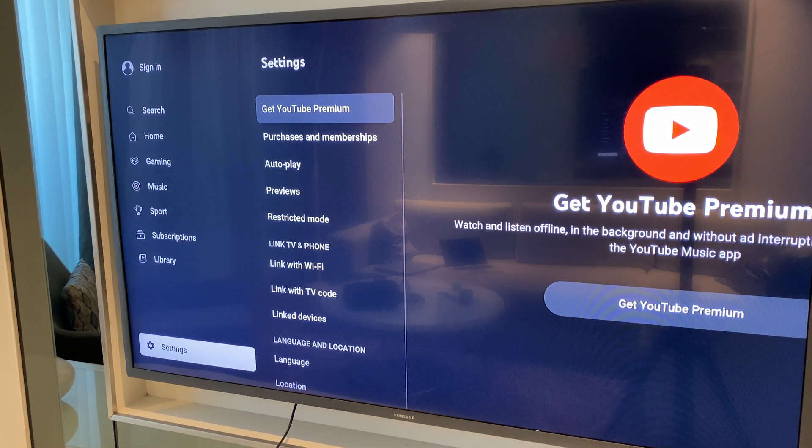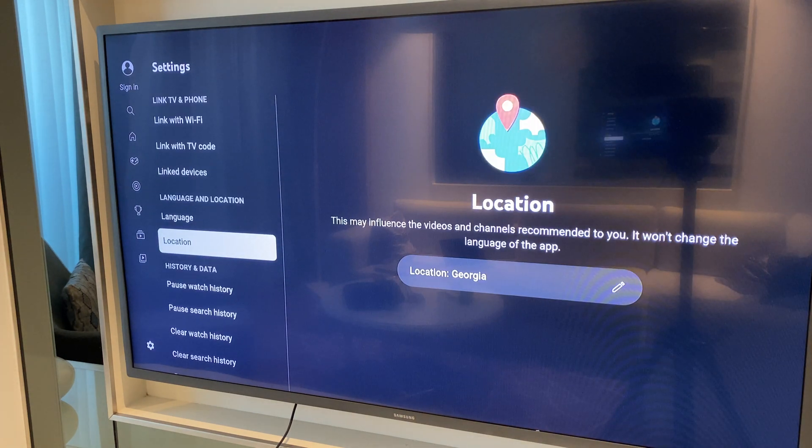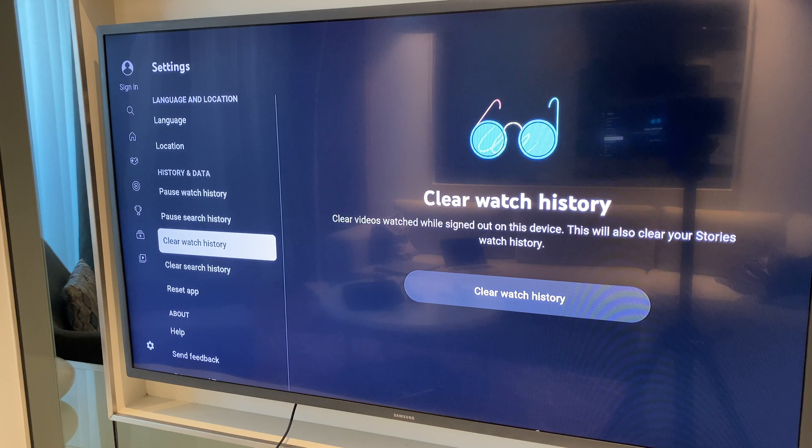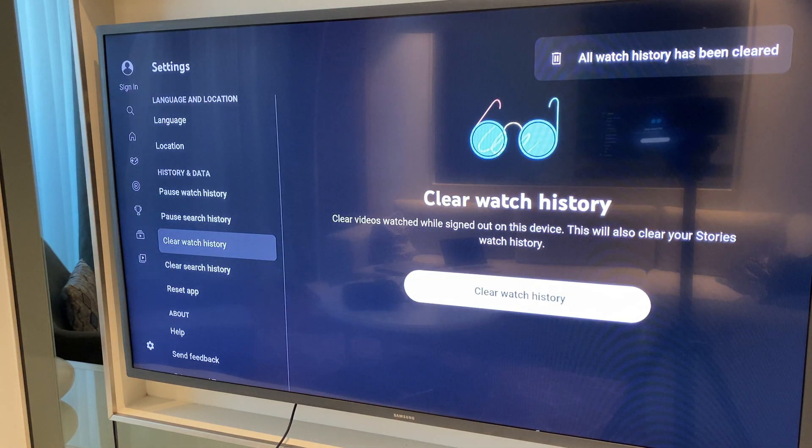From here we go across to the right and make your way down this list and keep going until you get to clear watch history. Once here we go across to the right, click and click again. As you can see it says all watch history has been cleared.